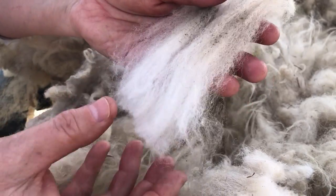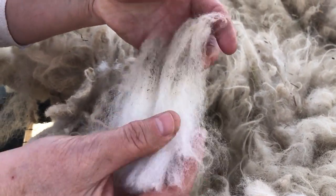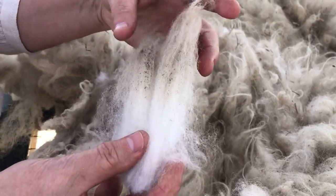In there there's a lot of crimp. The crimp is that little waviness you see in there, and that's really desirable because it gives the yarn some elasticity and bounce.